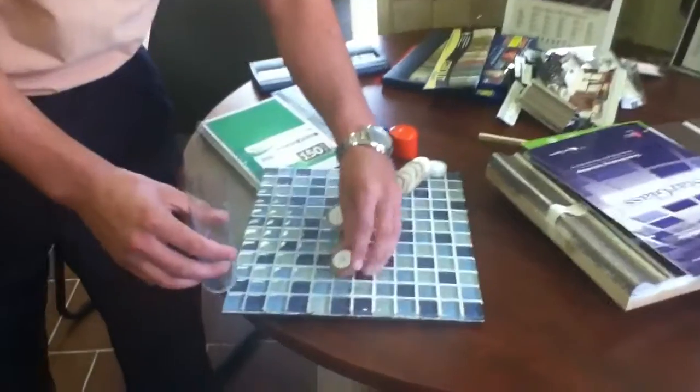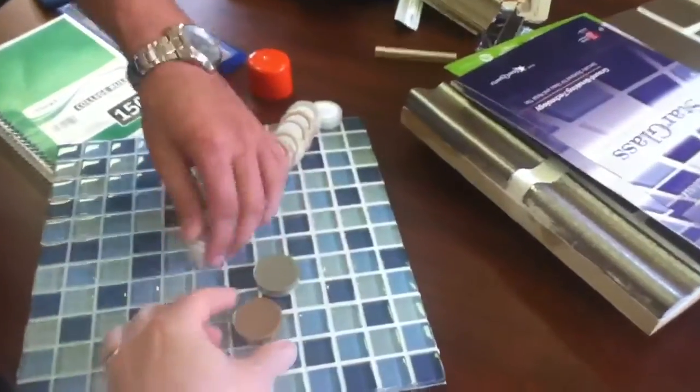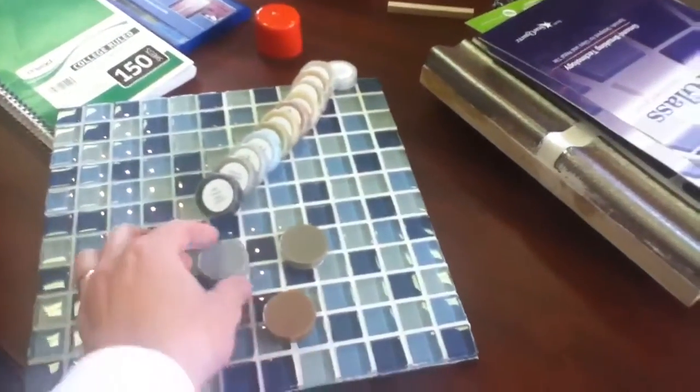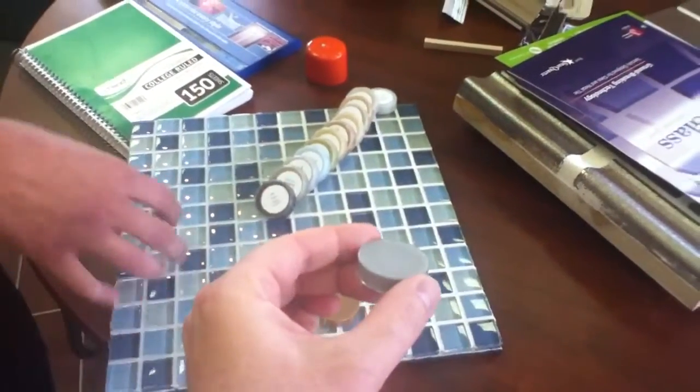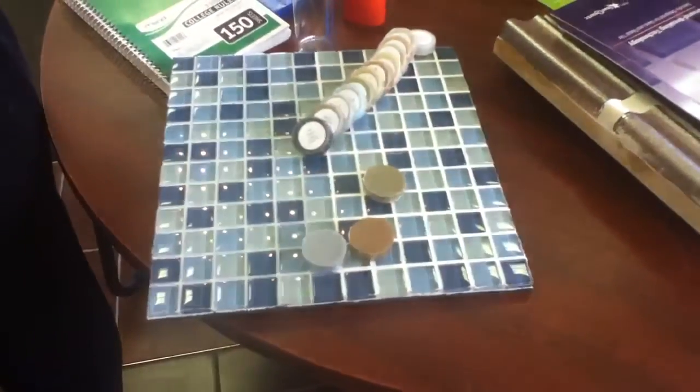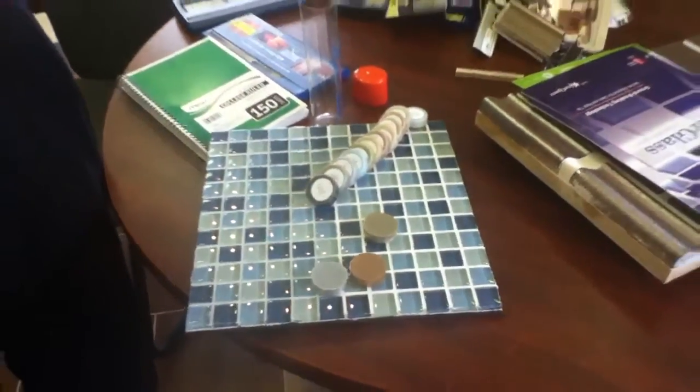We also have three metallic colors, which is great for metal tile: silver, bronze, and copper. These actually have chips of aluminum in them, which gives it much more compatibility. This glass with glass — you have glass in the metal. So in a metal tile, it looks like the metal continues right into the grout joint. This is all suitable for commercial applications too.